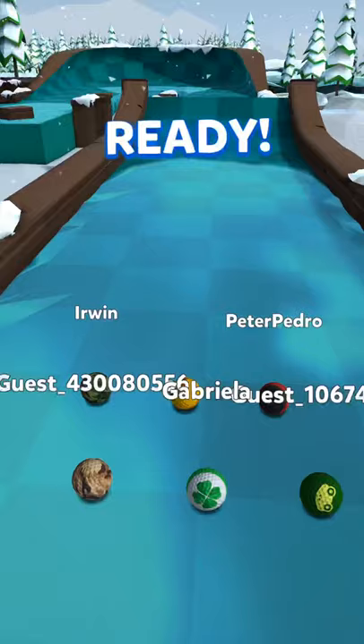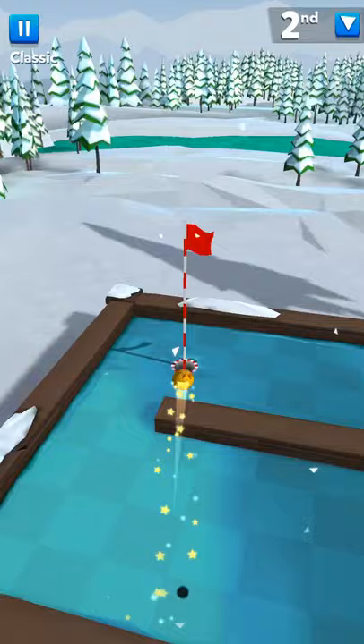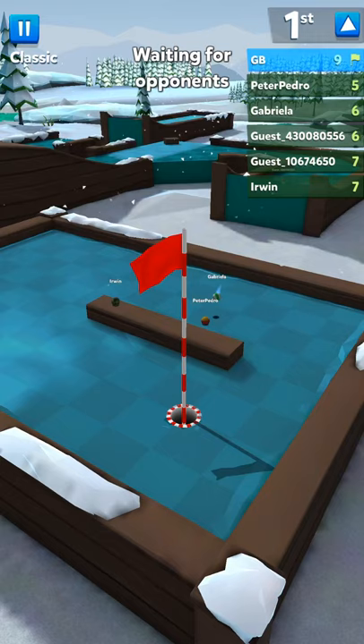Snake, done in four shots but can be done in three. To start, you just want to bank it — that saves a shot from having to go around the loop — then hit this block. Max out for the hole and if you're lucky it'll go in. This time I was not, so odds are four, but it can be done in three.